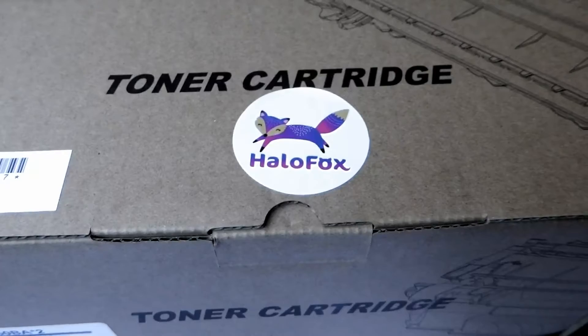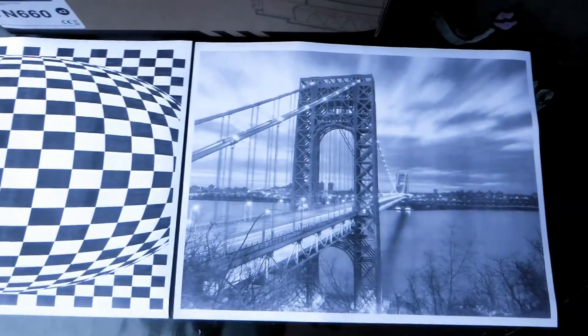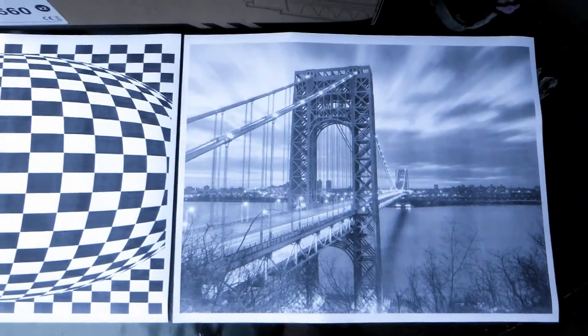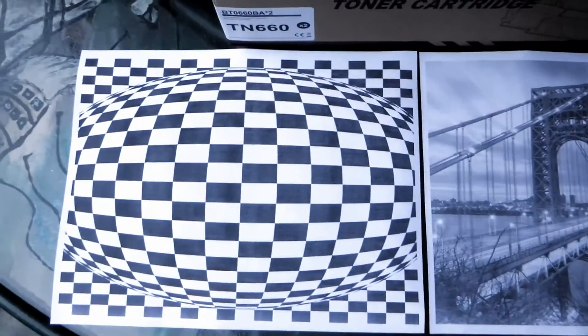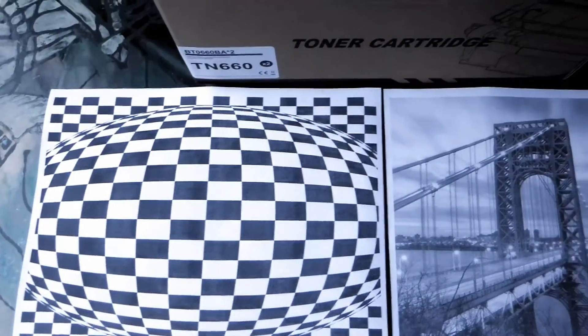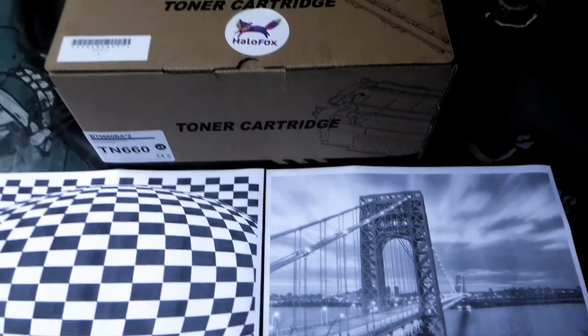Printing a few pages of graphics and images as well as some office documents generated very good results. Also, considering the two-pack can provide over 5000 pages makes this an excellent value, and we are quite happy with our choice.